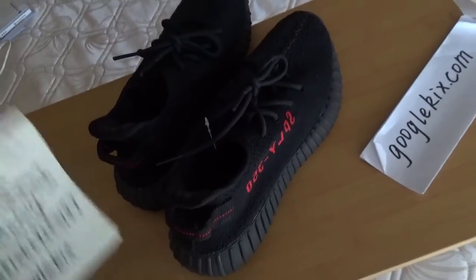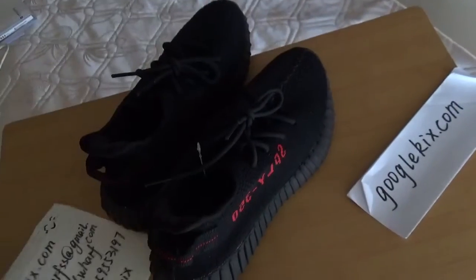If you are interested, you can come to GoogleKicks.com. Thank you for watching. See you next time. Bye.